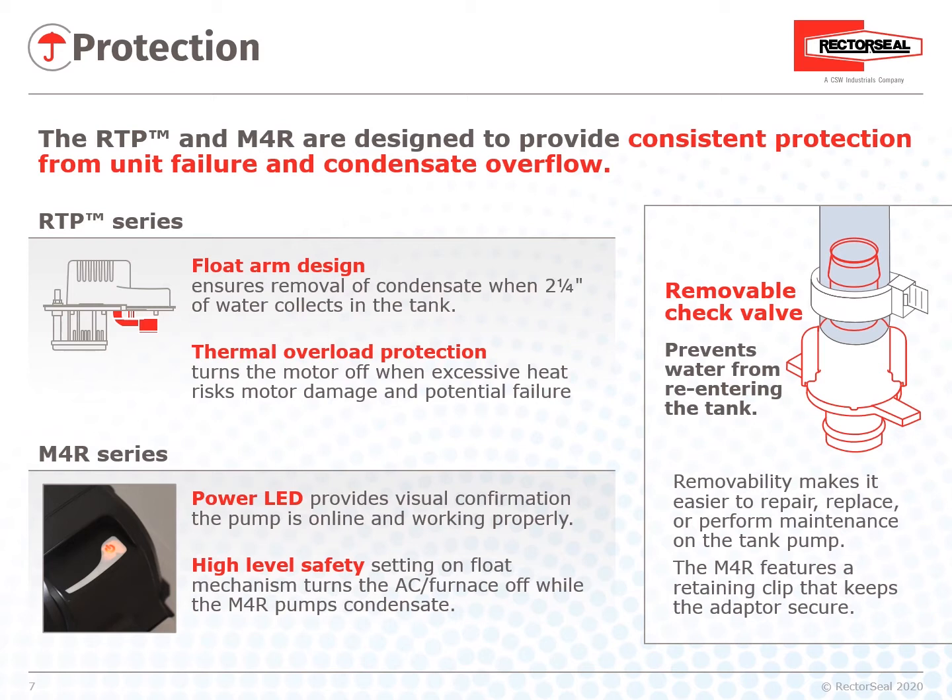The M4R Series has a three-position micro switch attached to the float mechanism. Stages are off, on, and high-level safety (HLS). In order for the HLS to have any effect, the yellow wires at the top of the pump must be connected to the system the pump is removing water from. When triggered, the HLS stops the AC or furnace from operating and producing any more condensate. The pump continues to operate to remove the water, dropping the water level in the reservoir. When the HLS is no longer triggered, the AC or furnace will then start again.